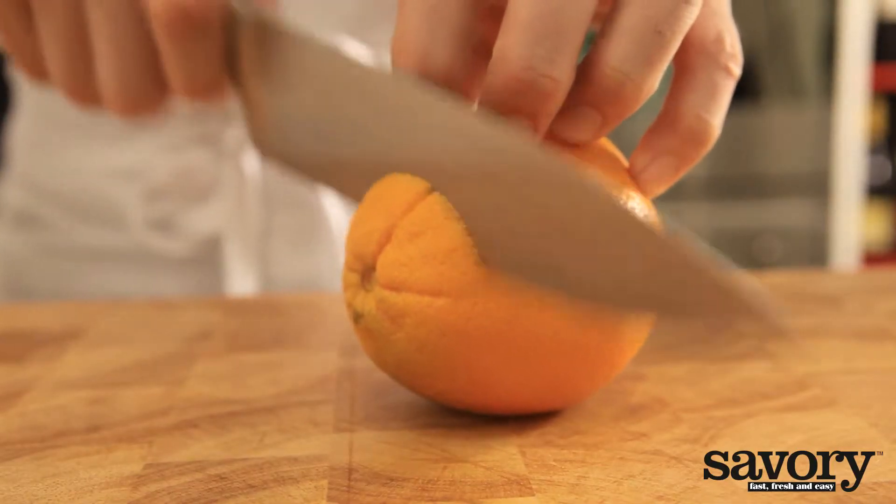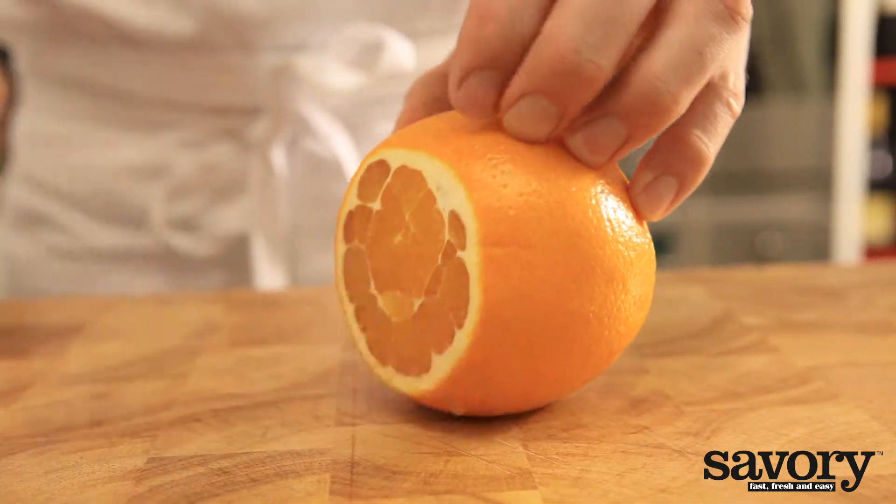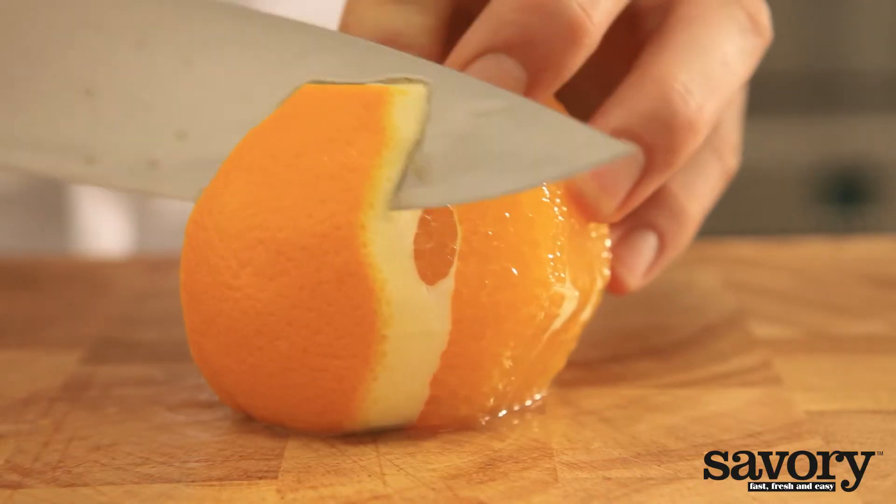You can also cut the fruit wedges out of the peel. First, cut off the top and bottom and place it upright. Slowly cut away the peel and the white part.